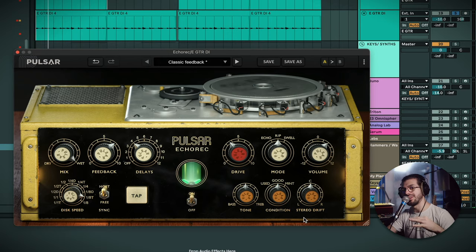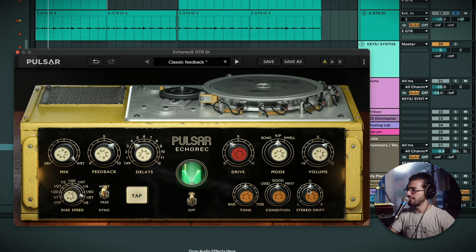There's a slight bit of EQ going on but not too much — I think the main thing is just the addition of that extra noise. Stereo drift is quite an interesting feature. This isn't a super stereo plugin, but stereo drift slightly changes the speed of one side versus the other, and in turn that makes it feel like the delay is slowly drifting to one side or the other.